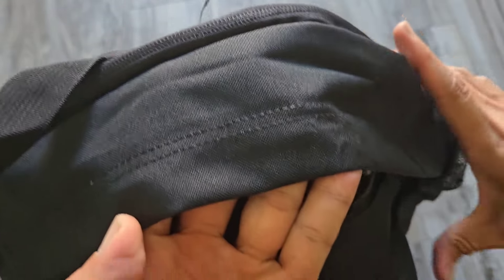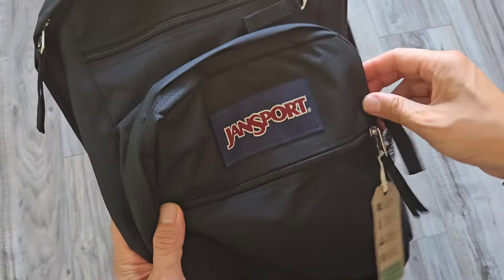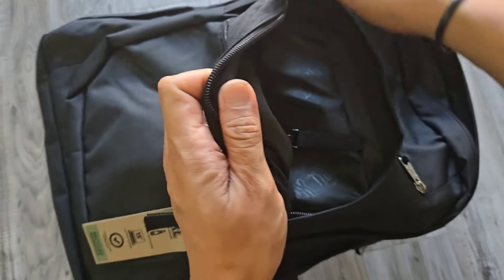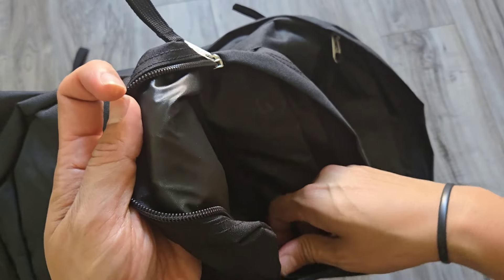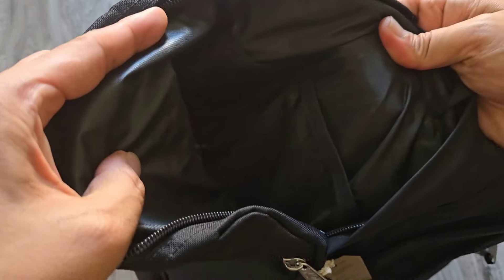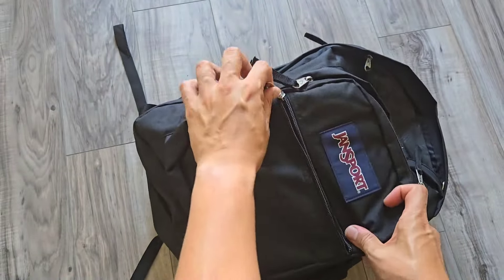A front pocket with a full organization panel and a key clip, plus two exterior zippered stash pockets with quick access.